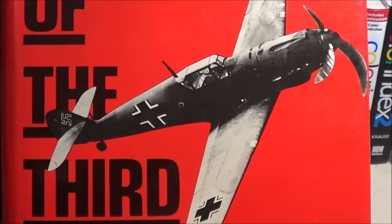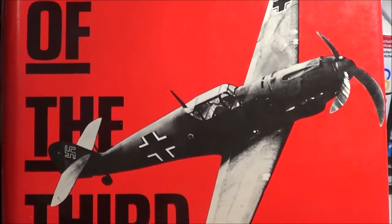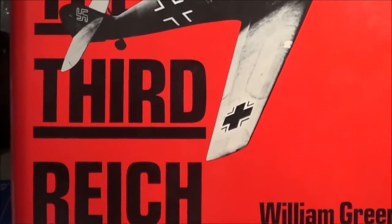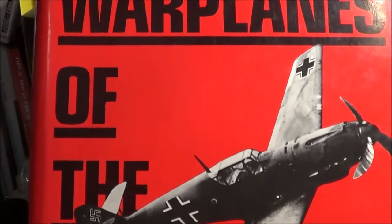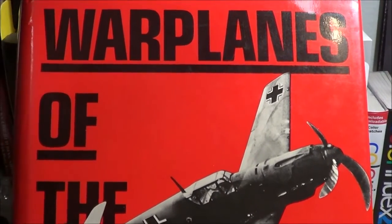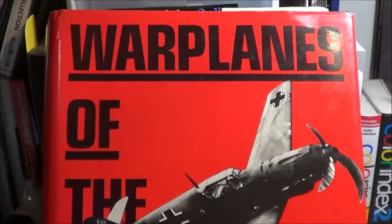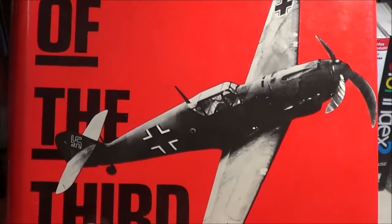Welcome back to SMKR. Now it's time for a book review. This is War Planes of the Third Reich and it's by William Green. I highly recommend this book for any kind of research you want to do on any of the aircraft from the Third Reich, German-wise. This book is the Bible of warplanes from that era.